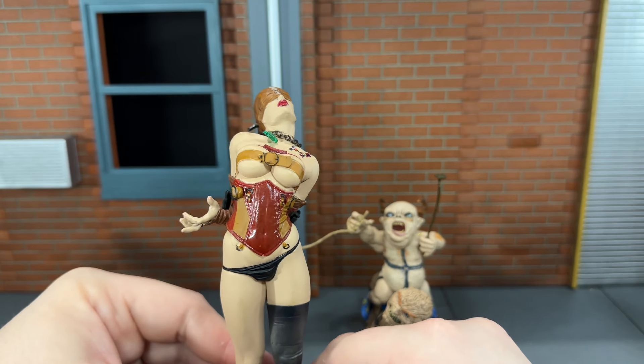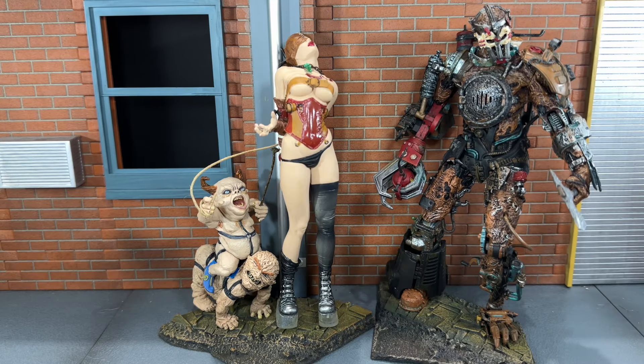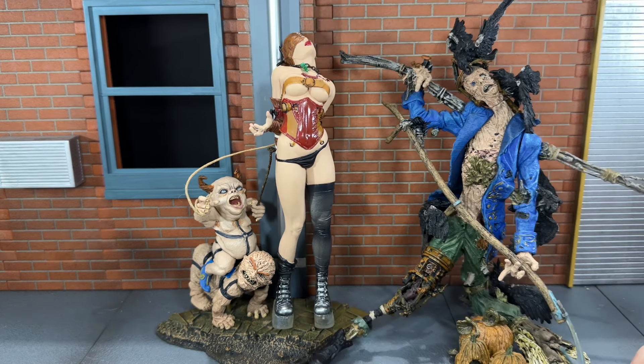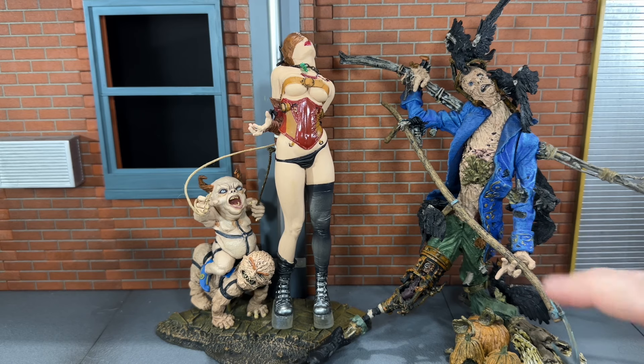Now let's do some size comparisons. First up, they are next to the Tin Man — this is an incredible design, and it's actually probably the tamest figure in this series. It's not really normal, but it's normal by this series' standards. Here she is next to the Wizard and his assistant. And finally, here she is next to probably the most messed-up design out of the figures I have so far — the Scarecrow.